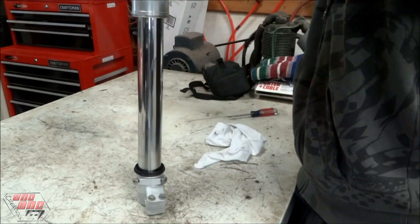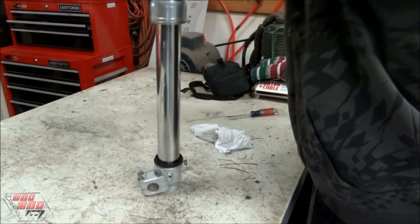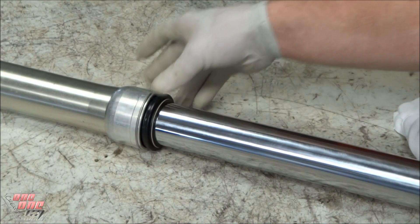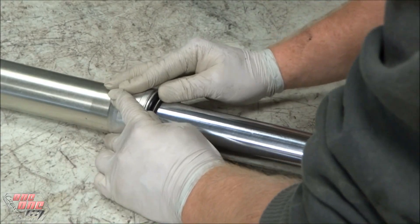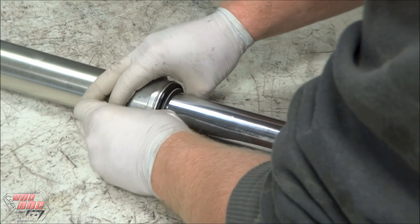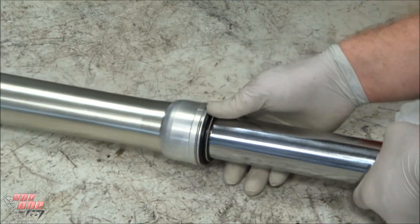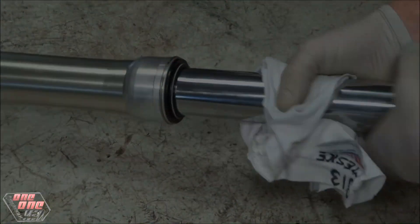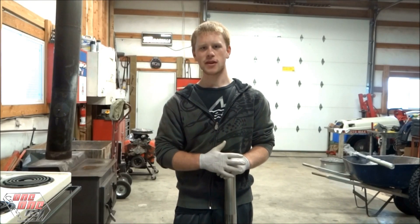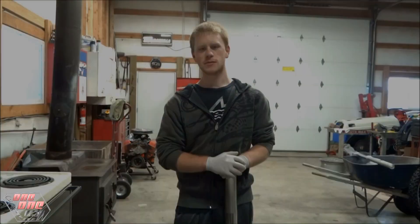If the fork seal continues to leak, it is most likely damaged and you'll have to replace it. The final step is to put the dust seal back in its place and reinstall the fork back on the bike. That's going to be it for this video — hopefully it helps someone out there. Thanks for watching this tech lesson. If you want to see all the previous tech lessons I've done, you can check them out in the description below.